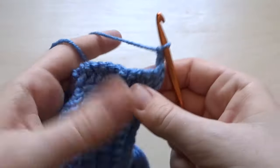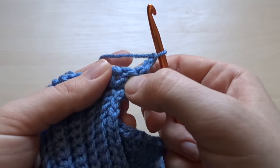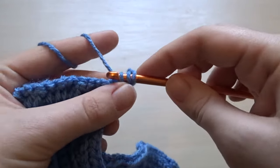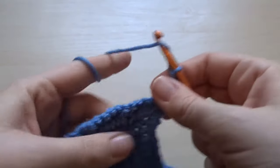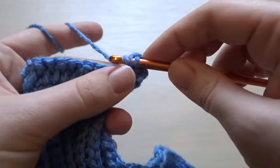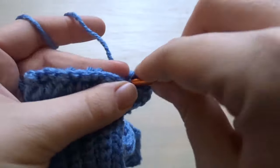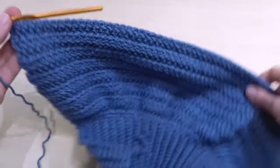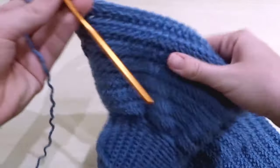Now I'm going to chain two and start the next row. Find that first stitch, skip those two chains, and work into the first herringbone stitch from the previous row, putting in just one herringbone stitch. We are putting one herringbone stitch in each stitch from the previous row all the way along. We're going to repeat this step — chain two, turn your work, one herringbone stitch in each — for a total of 15 more rows. And that's what it will look like when you've done 15 more.